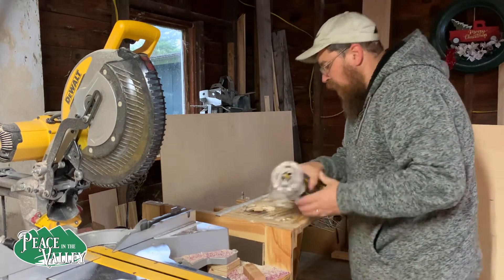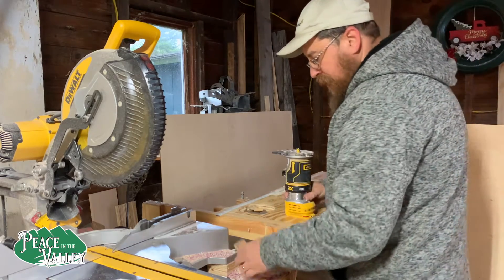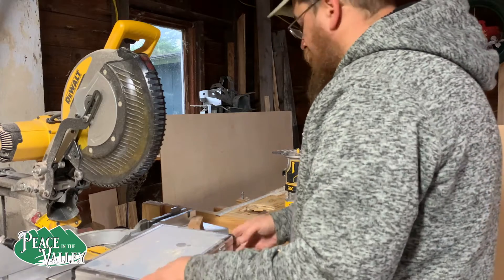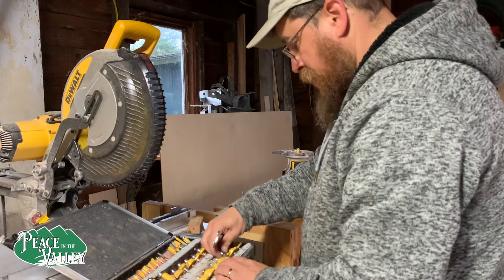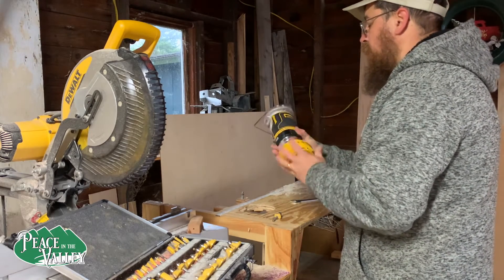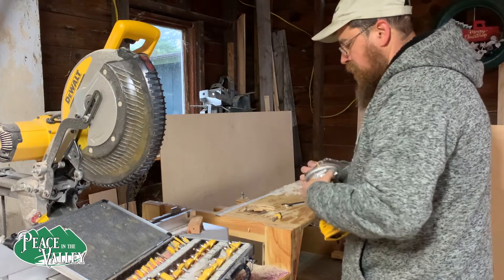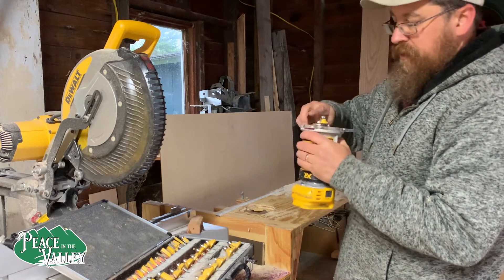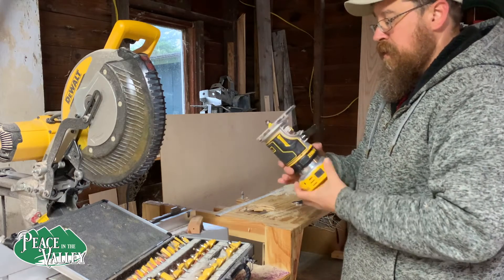It's cordless and it fits right here in my routing table that I built. We're going to change bits — right now I only have a half-inch straight cutting bit on it and I want to do a round-over. We'll just use the quarter-inch round-over bit. Make sure when you're using your tools you always put this stuff back, otherwise you won't be able to find it next time. Now we'll put this up to about where we want it and lock it in.